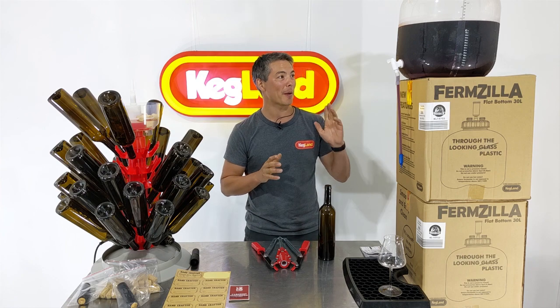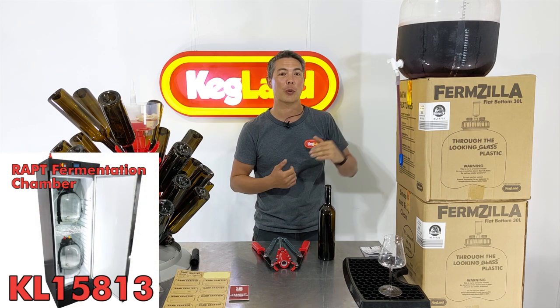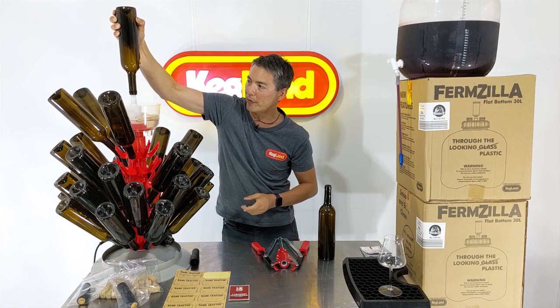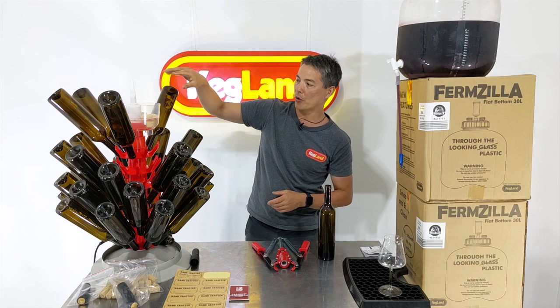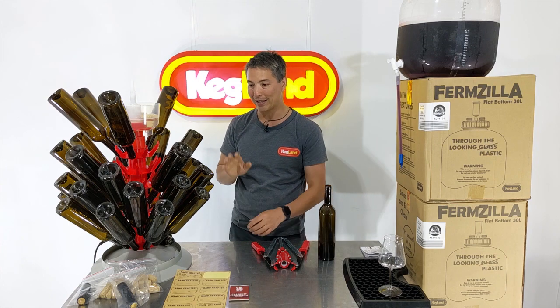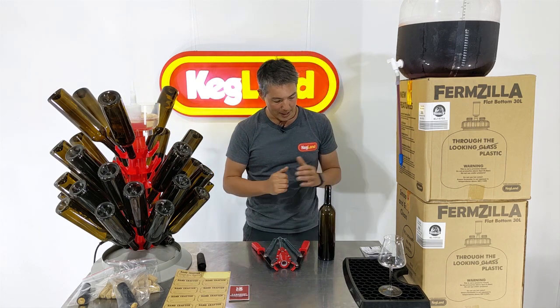Now we're at day 26. We sped up the clarification process by sitting the fermenter in one of our fermentation chambers and chilling it to negative four degrees, so things clarified pretty quickly. Some of you guys might have to wait a little bit longer if you're just in open air. I've got a bottling tree with a sanitising squirty tip. I've sanitised all of these bottles and given them a few minutes to drain out on the bottling tree. I've also got my corks — we sell the bottles separately as a box of 12, and they include the corks, the shrink wrap, and the labels.